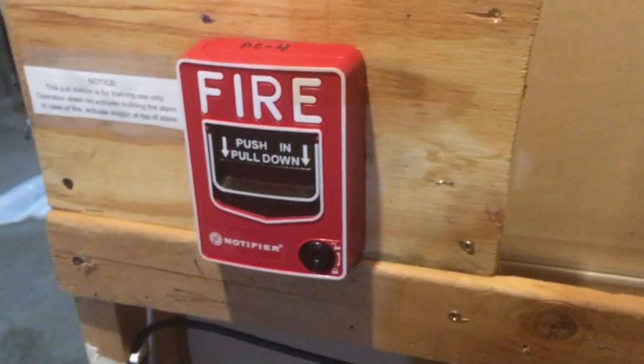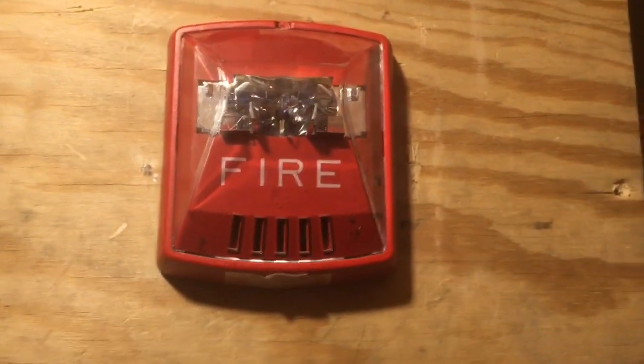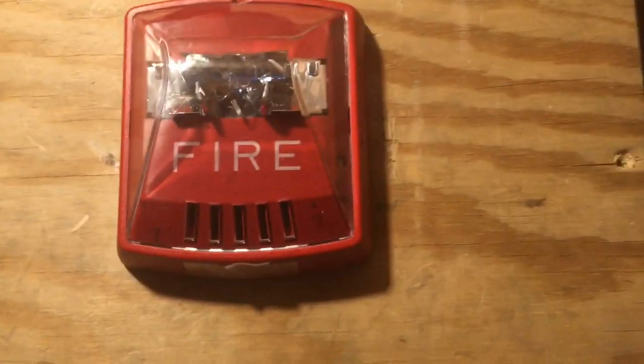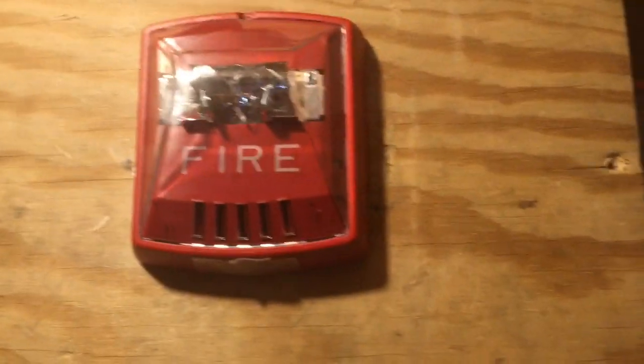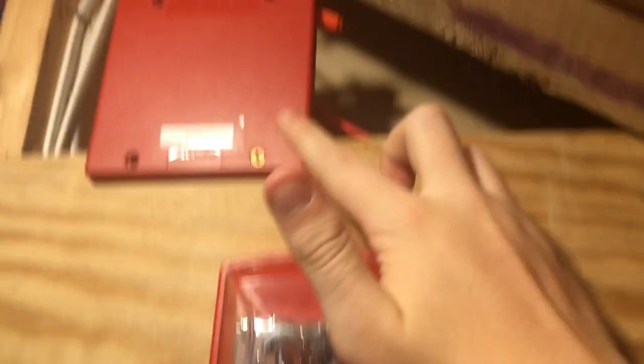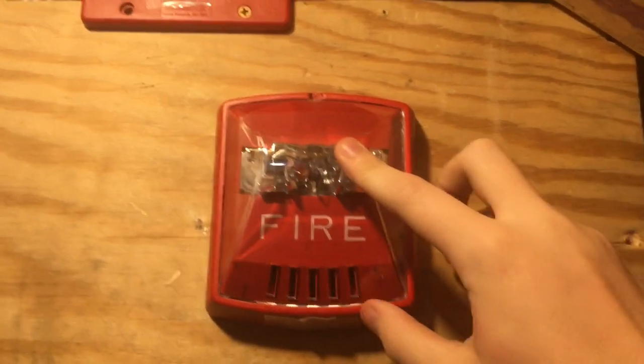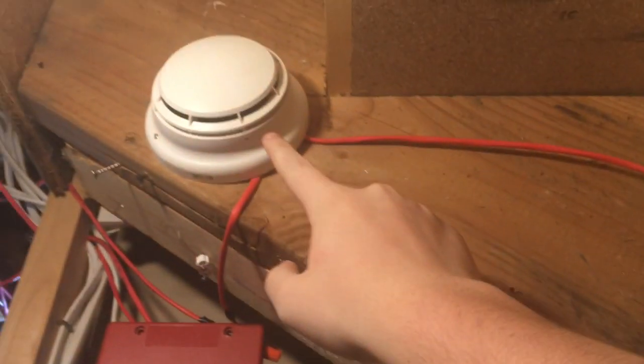Now if we step up here for our horn strobe, we have a Wheelock Exceeder model HSR. This will be doing Code 3 and 30 candela. Like last time, we have the sync module up here, so this will do audible silence.